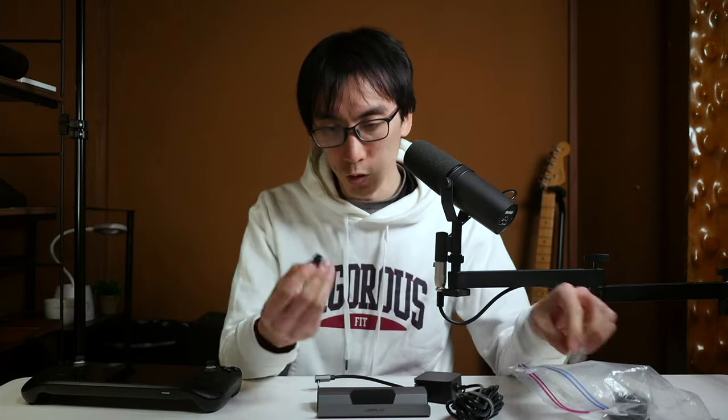This is a mystery to me — I don't know why there's a right-angled USB-C to USB-C adapter included in the box, but if you know, let me know in the comments section below.